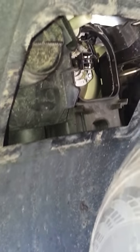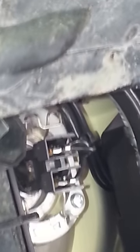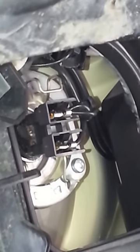Once removing the cap, you have to remove the black plug which brings the power. Just give it a good tug and it'll come right off. As you can see, there's a little silver metal safety clip on there.